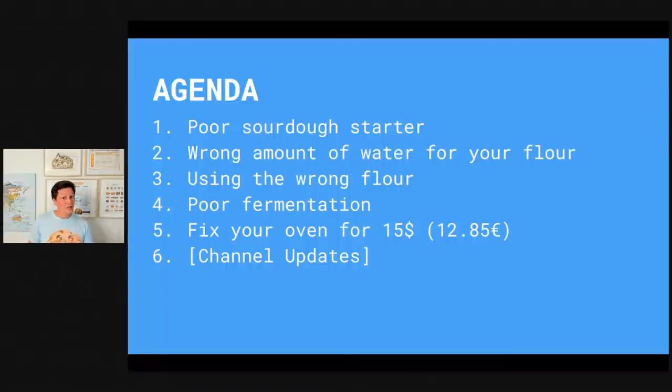We're going to be covering: your sourdough starter and how to fix it, choosing the right amount of water for your flour, choosing the right flour for making bread, fermentation — a very complicated topic but I'll show you a few easy fixes — and how you can fix your oven for 15 dollars or 12 euro and 85 cents. And lastly, there are some exciting channel updates you don't want to miss.